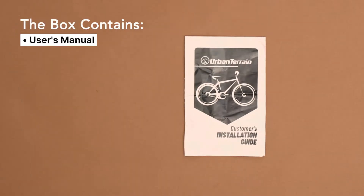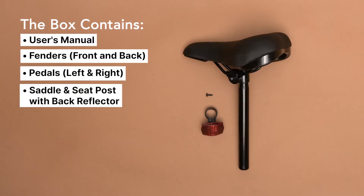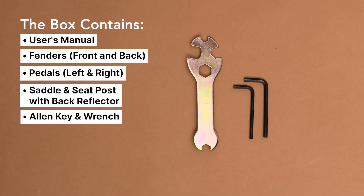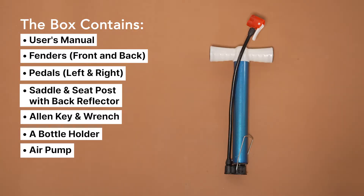Let's have a look at the parts you get inside the box: user manual, front and back fenders, left and right pedals, saddle and seat post with a back reflector, allen keys with a wrench, bottle holder, and a bicycle air pump.